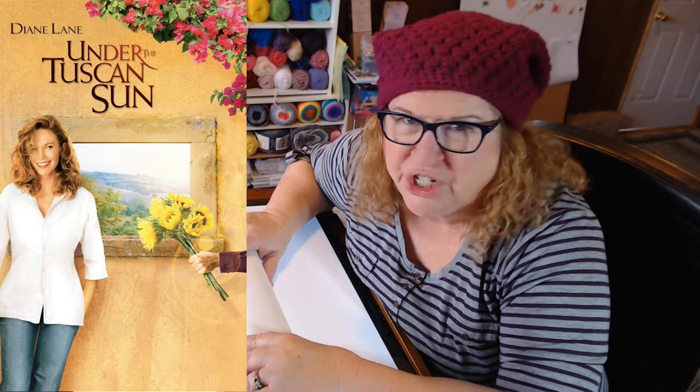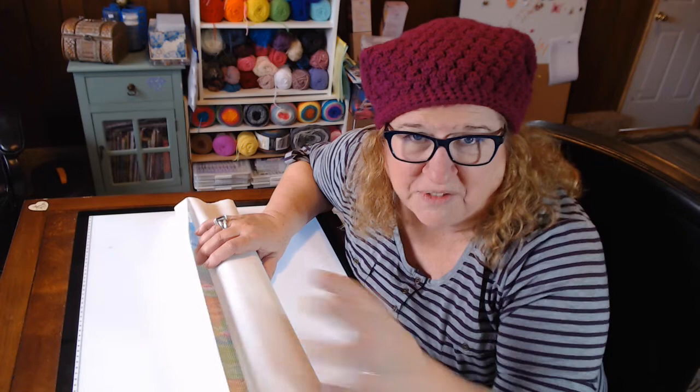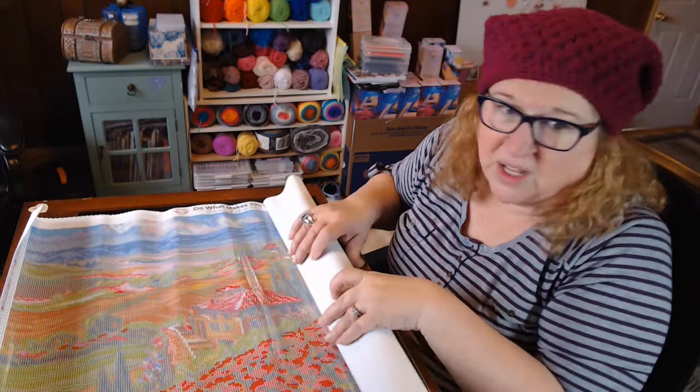The painting is called 'Tuscany Villa.' It reminded me of that movie where she's on a tour bus in Italy, gets off, and buys a house and fixes it up. This is what she saw on the tour bus — it's so beautiful!